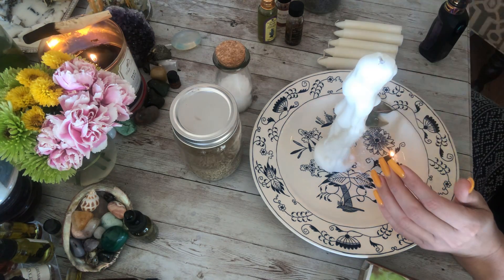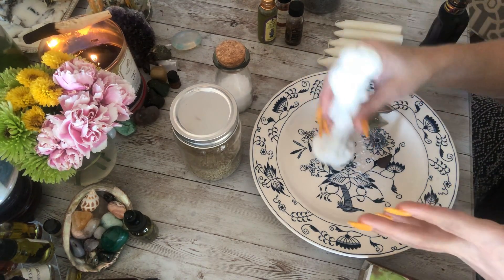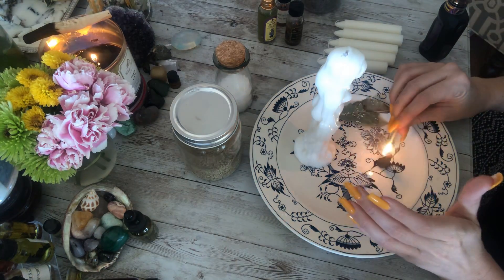From that we're going to consecrate the candles. Essentially when you're consecrating a candle, you are making it the mind, body, and spirit of the person that you are working with.